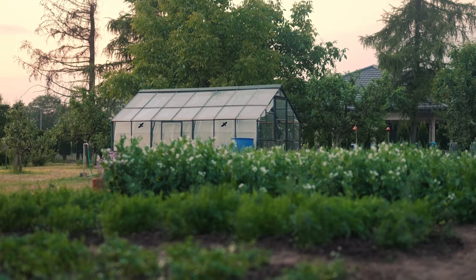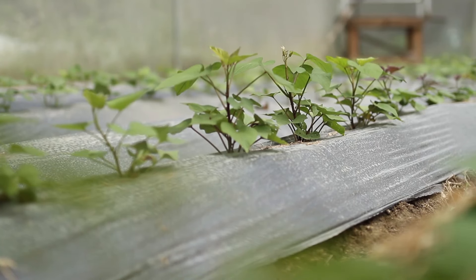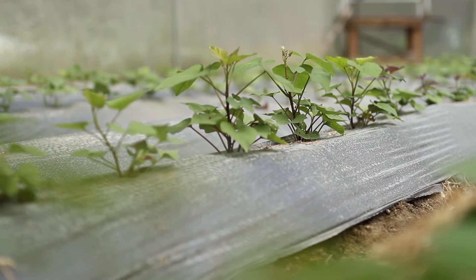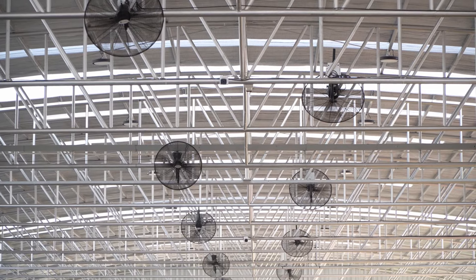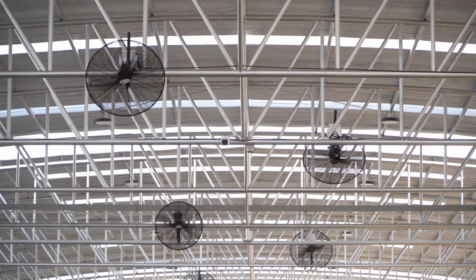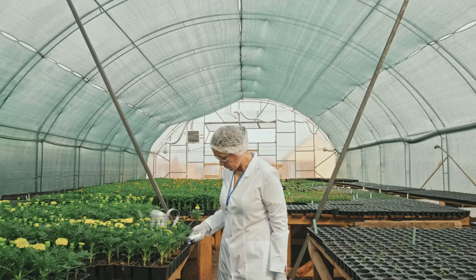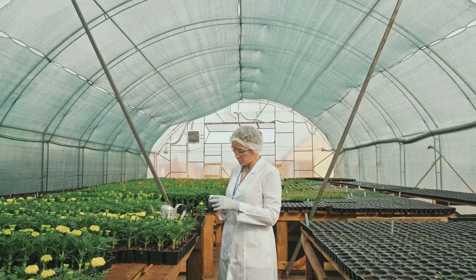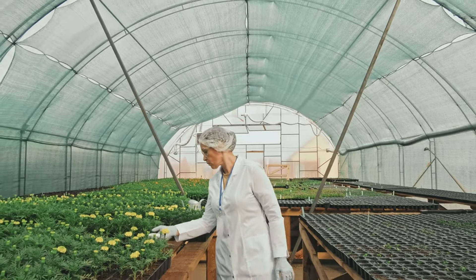Maintaining your micro greenhouse involves several key practices to ensure your plants thrive. First, regulating the temperature inside is crucial to avoid overheating. During the warmer months, temperatures inside can soar, potentially harming your plants. To mitigate this, ensure your greenhouse has adequate ventilation, such as adjustable vents or windows that can be opened to allow excess heat to escape. Placing a thermometer inside the greenhouse can help you monitor the temperature and make adjustments as needed.